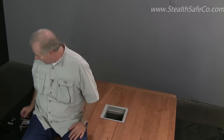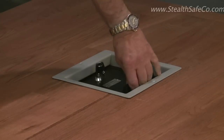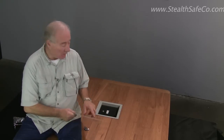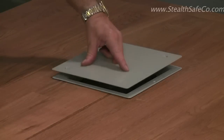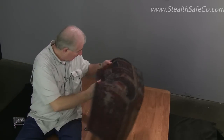Once the safe has been securely installed in the floor, it's just a matter of putting the door in. The door goes in, slides, and goes forward — that locks it on two points. Remove the key. Then we have a flush cover plate that goes on top. This is literally strong enough to drive a car over. Throw a throw rug over it or something and you're in business.